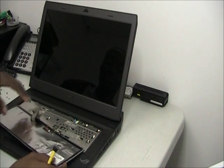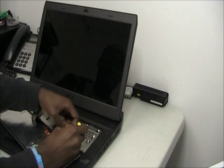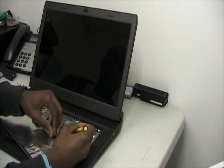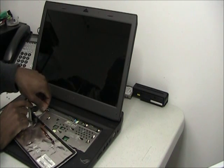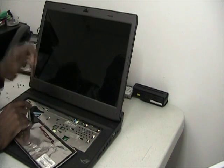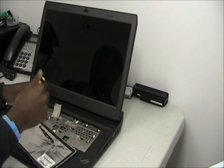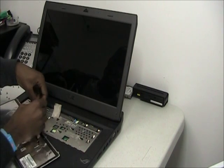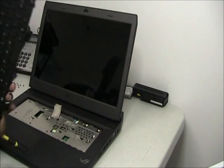Hold it back — be careful because there are two connections that need to be removed. Pull back on the plastic tab and slide out the cables. If there's any tape on any connection, just lightly remove the tape. Pull back on the plastic tab and pull it out. And that's how you remove the keyboard.